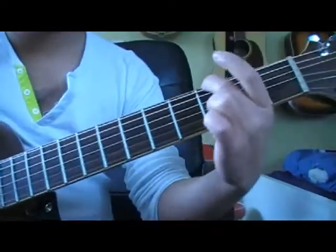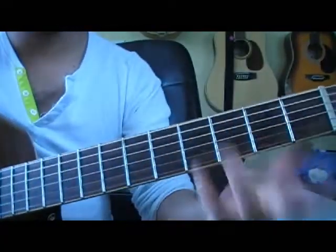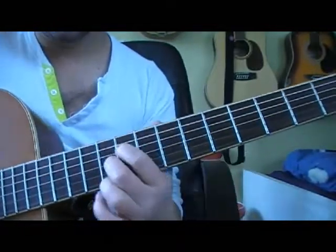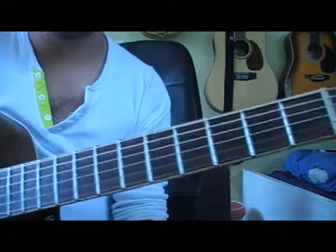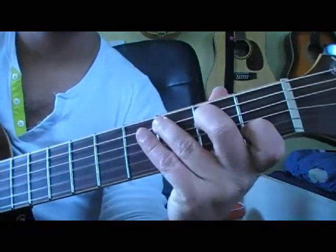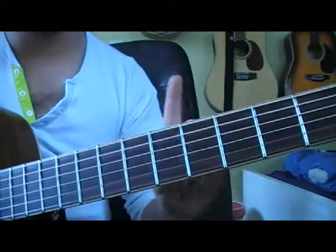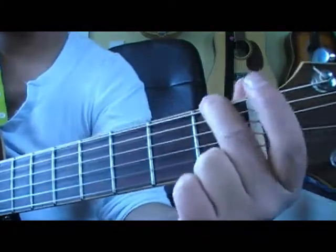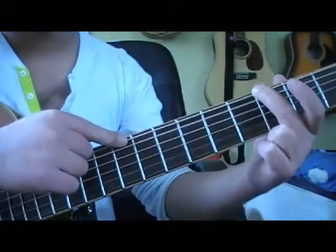Now the more notes you play, the better it sounds, but it depends on where you put your fingers. If you put some here it doesn't sound as good, but if you put them here it sounds good. So once again, the G chord — third fret, so one, two, three, on the top string of the guitar.